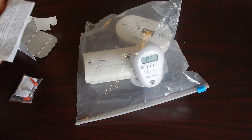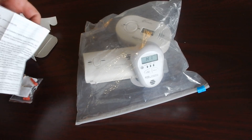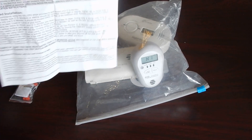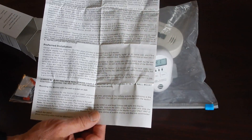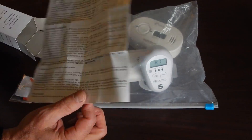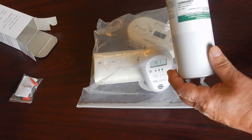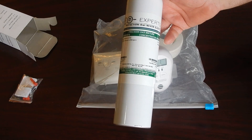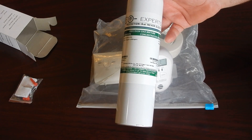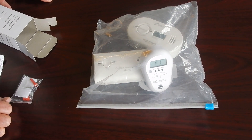So that pretty much concludes this side-by-side demonstration. Make sure that you thoroughly read the manufacturer's instructions. If you are in need of more calibration or test gas, you may call CO Experts to purchase more. Thank you very much.